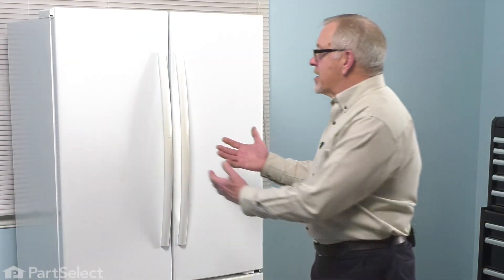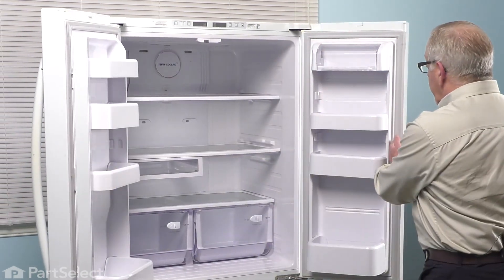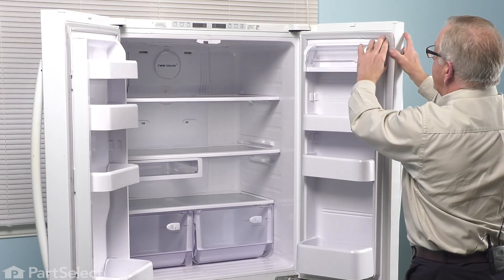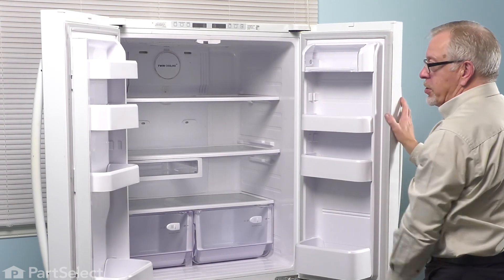When changing this gasket, we're going to begin by opening up the doors. If you're simply changing the one on the right-hand door, all we need to do is to pull that gasket out of the channel on that inner liner, move it all the way around, clean that channel up, and we can press the new one in place.